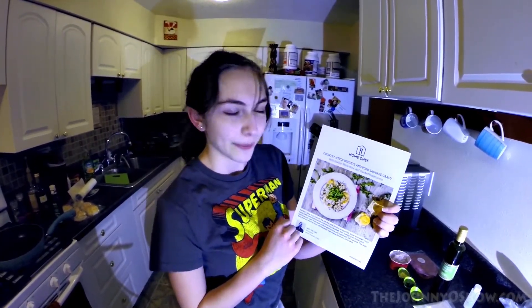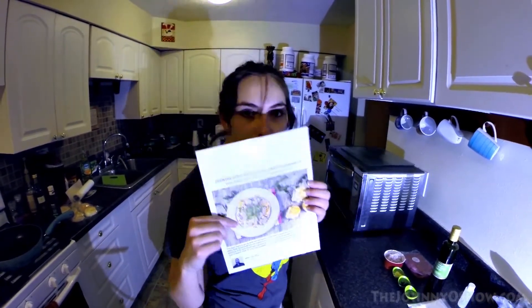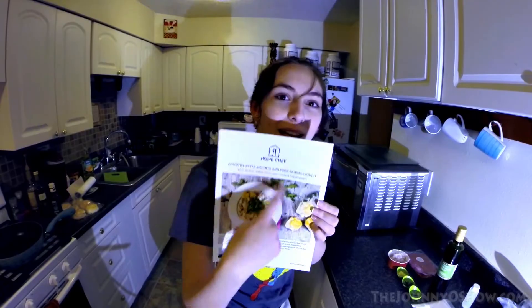Welcome to the Orgias Cooking Show, Johnny-O Show. Today we are making country-style biscuits and pork sausage gravy with shallot, white wine, and cracked peppercorns. If you want it, let's go get it.